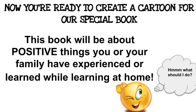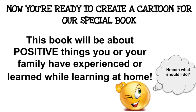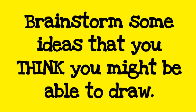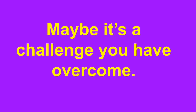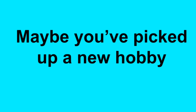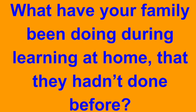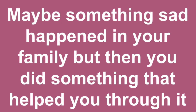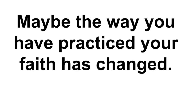Now you're ready to create a cartoon for our special book. This book will be about positive things you or your family have experienced while learning at home. Brainstorm some ideas that you think you might be able to draw — maybe it's a challenge you have overcome, maybe you've picked up a new hobby, or what your family has been doing during learning at home that they hadn't done before. Maybe something sad happened but then you did something that helped you through it, or maybe the way you practised your faith has changed.